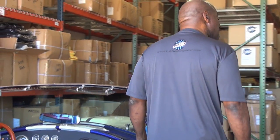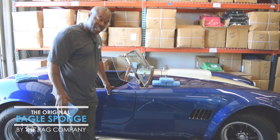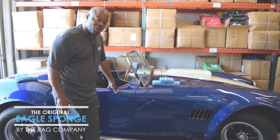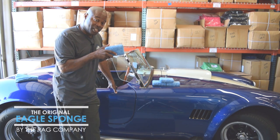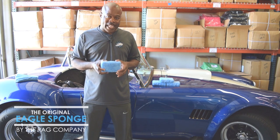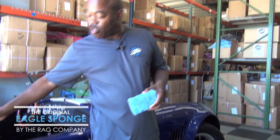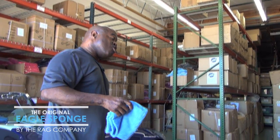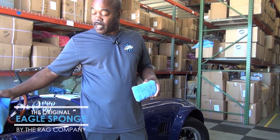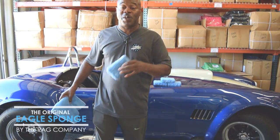Hey boys and girls, the Junk Man here with another detailing related video. This time, a brother in his garage productions coming from The Rag Company's garage. We're going to show you a sweet little product that just came out — it is going to be the Eagle Blue Sponge. What is the Eagle Blue Sponge? It is an Eagle Blue edgeless towel wrapped around a sponge. For those of you washing your car with the Eagle Blue edgeless towel, you don't want that dragging on the ground when you get close to the bottom or when you're doing door jams. So now they have come up with the Eagle Blue Sponge.